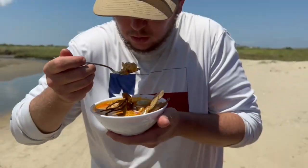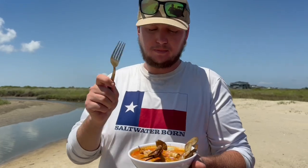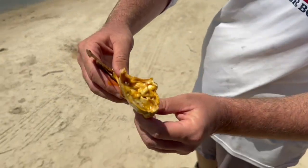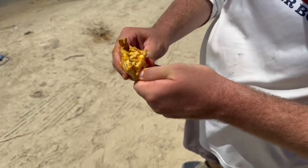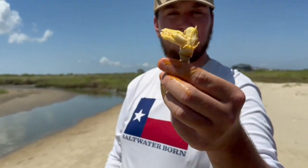We're gonna try a bite of this real quick — going in for some of that rice with the soup first. That is delicious! Now take a look at that — all the flavor in there, all that meat. Let's go ahead and try to pull this off and see if anything comes out with it. A nice lump of Texas blue crab — let's try it!